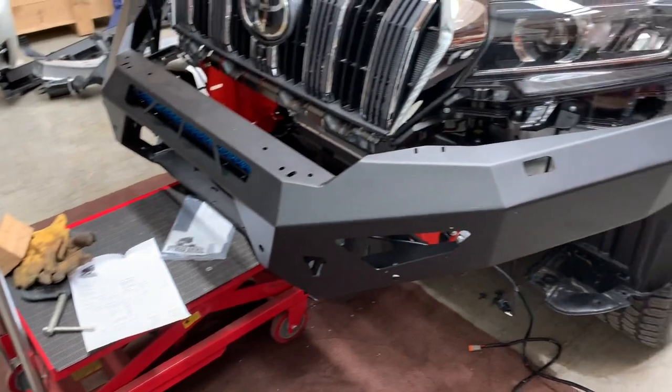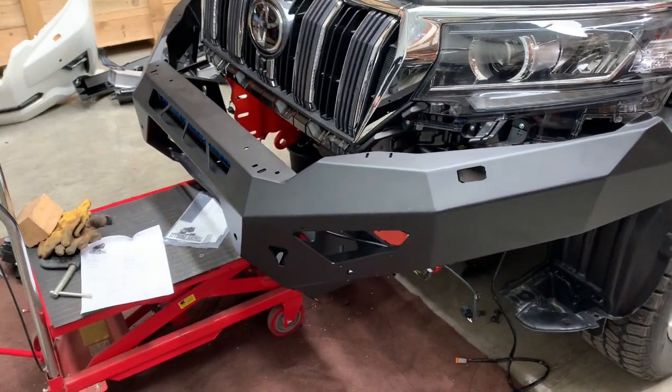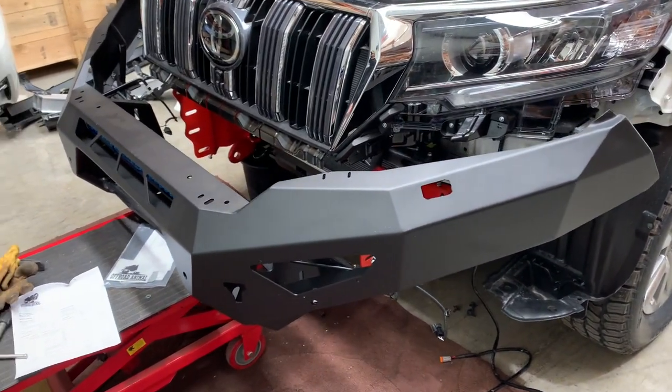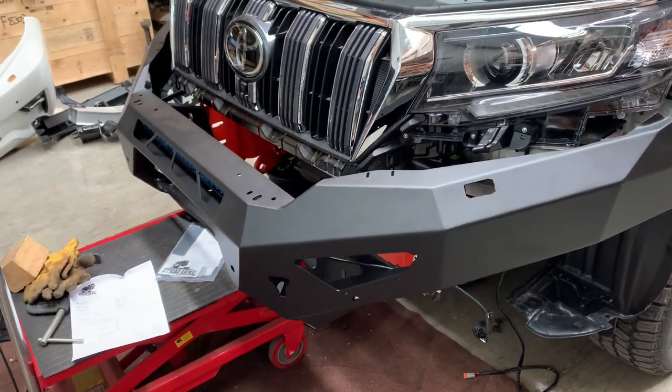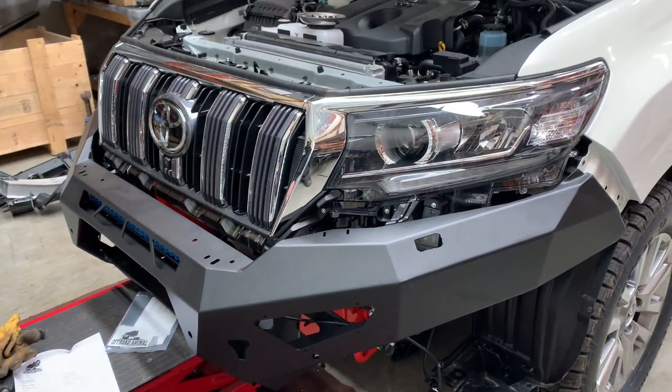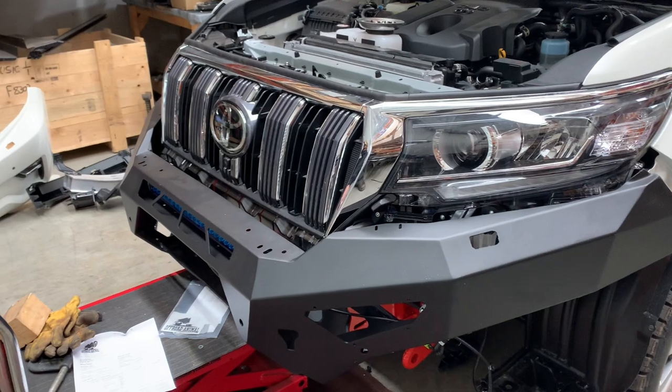If you have a fancy table like this you can lift the bar to the desired level, push it on to where it needs to go, and then put some bolts through. Basically put it in the position that you want it to be — nice and easy.